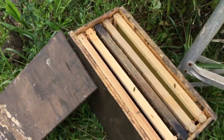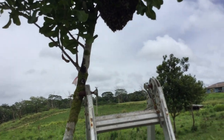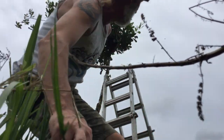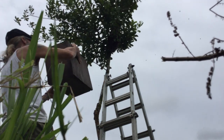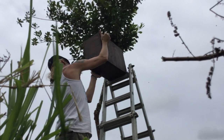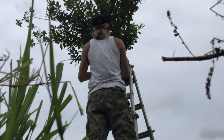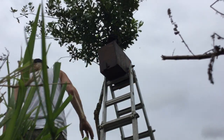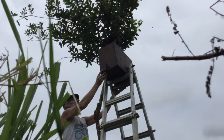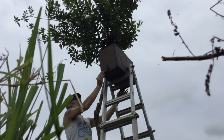Oh, they're already checking it out — look at that, that is crazy! They are ready to draw comb. I'm going to set this nuc right up there, up under them, and we're going to see if they go in. I've got to put the camera down, guys — let's see how we do here. All right ladies, I got you a home. This will fit. Hopefully I won't have to shake it.